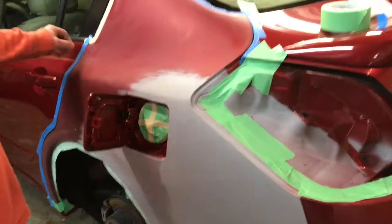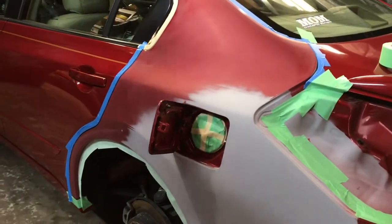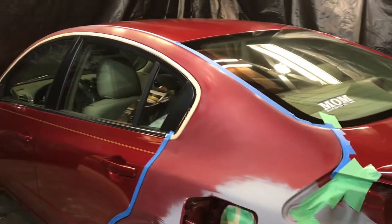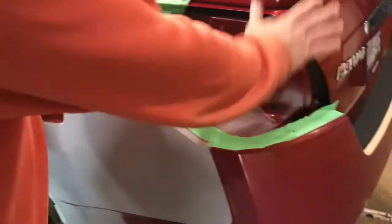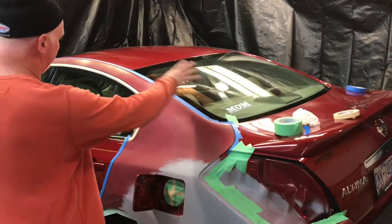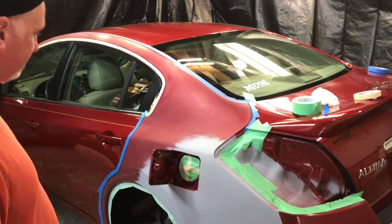We've already done a little bit of pre-masking here. We went ahead and ran a tape line all the way around the areas that we're going to paint, making sure we got it exactly covering up everything we don't want to paint. We're going to paper up all this, plastic up the bulk of the car, and paper around all the areas where we've got the tape line.